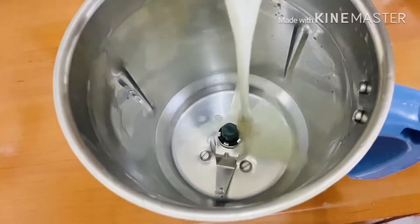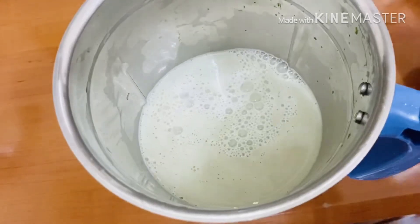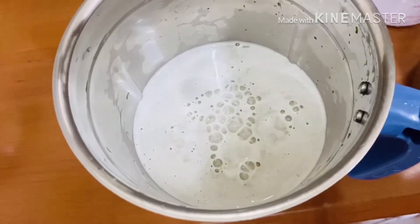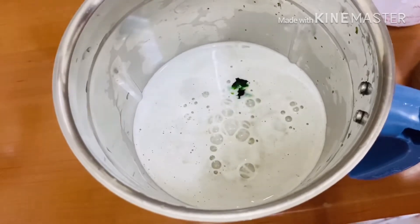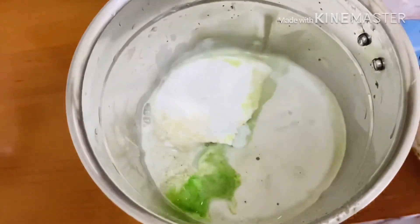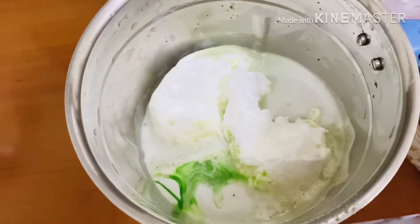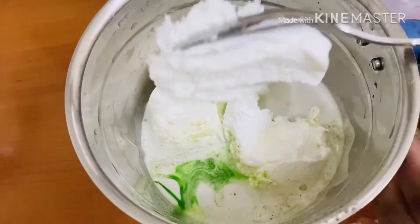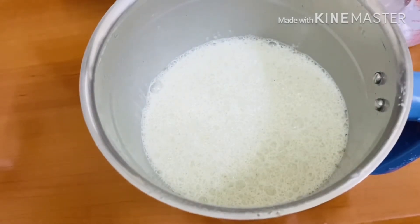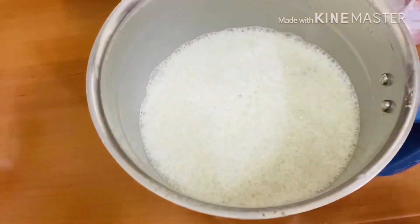Add the juice in a jar. Add the milk in a little bit. Add 2–3 drops of pistachio essence. It will give a little bit of color. Add 2–3 tablespoons of ice cream. It will be a tasty mint milkshake.